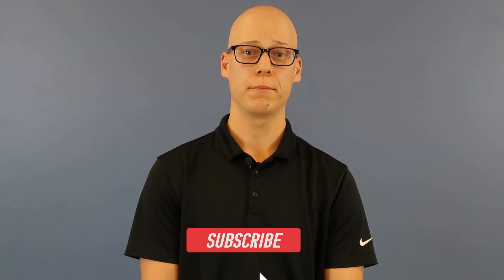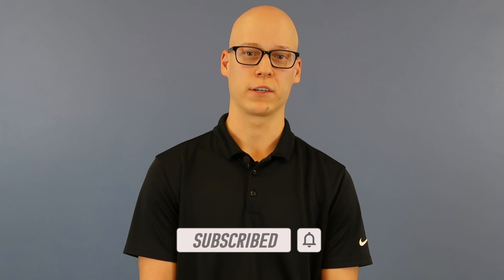Also make sure to like and subscribe, and if you know anybody that might enjoy this video, feel free to share with them.